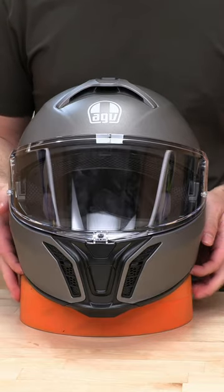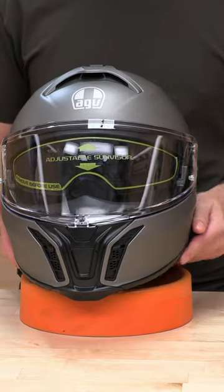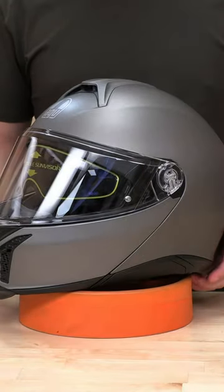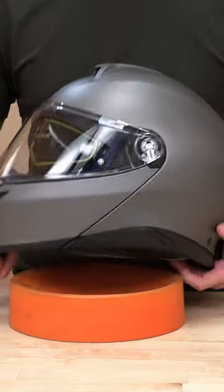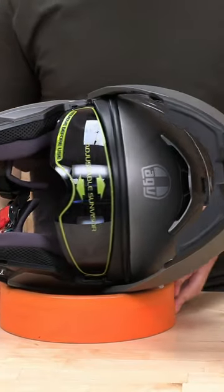What's up guys? Today we're going to show you how to uninstall and reinstall the drop-down sun visor on the AGV modular. Just go ahead and open this guy up and we'll show you how to do that real quick.